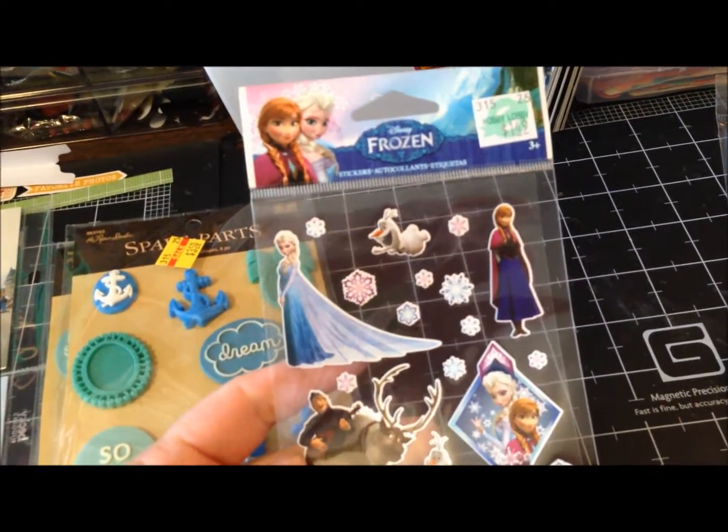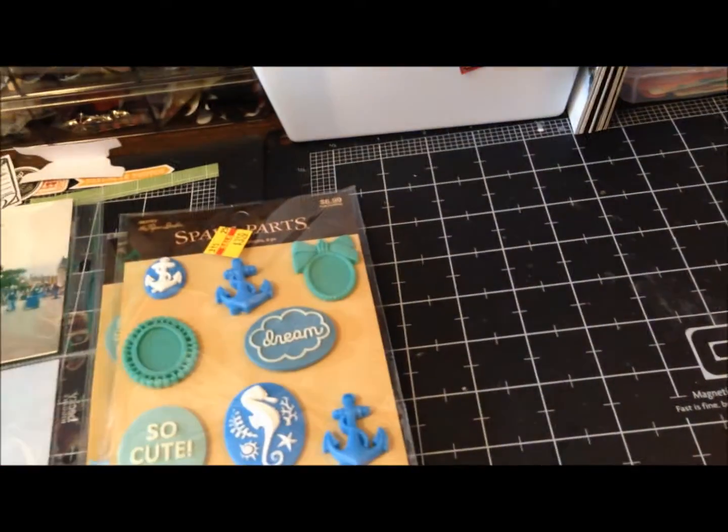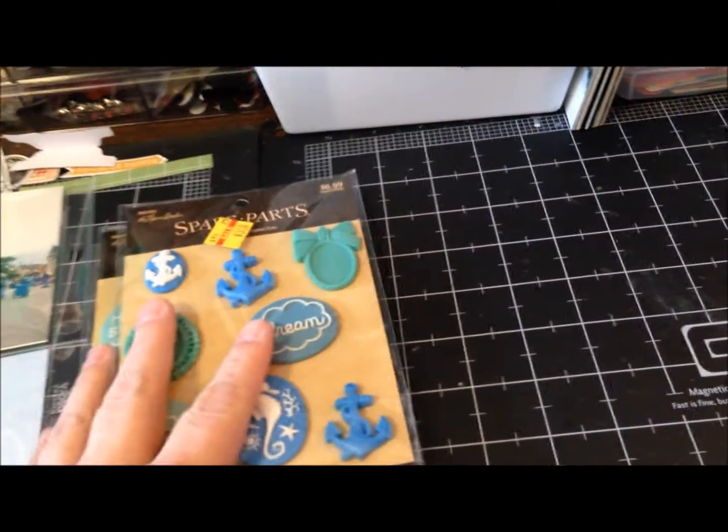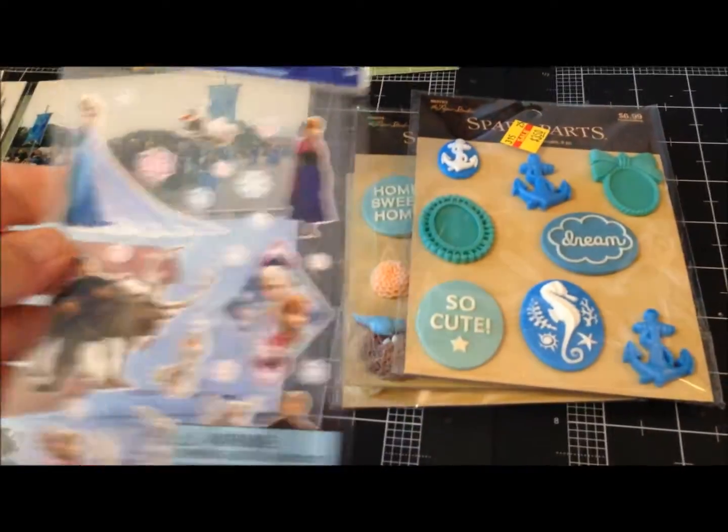I picked up these little stickers — this is what I used my coupon on. There's not a whole lot for Frozen out there that I could find. I knew that going to the store but I figured at least I can get a couple of these things.